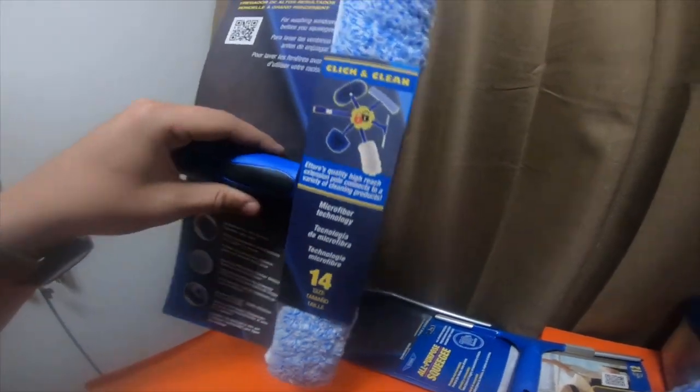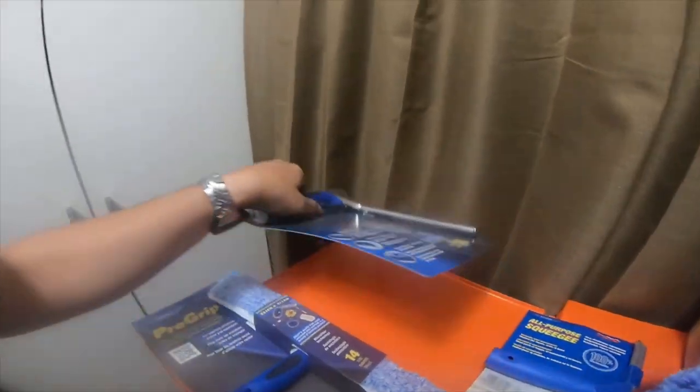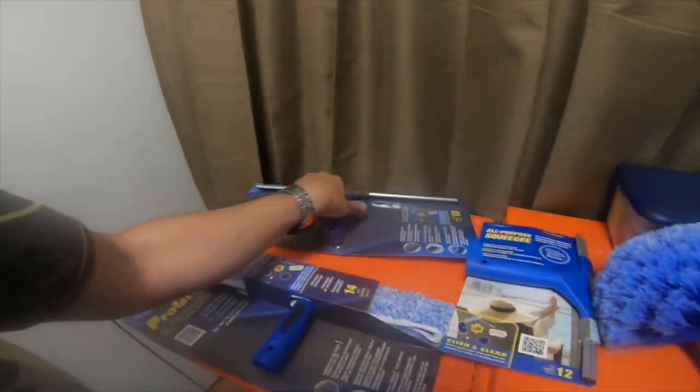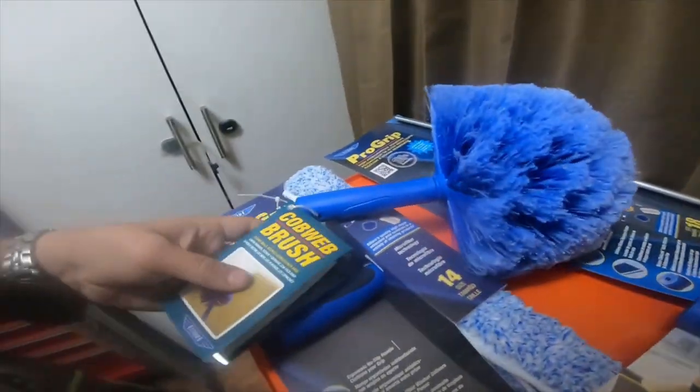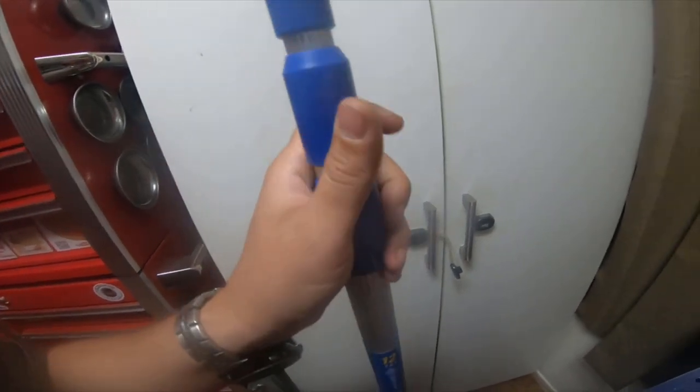If I can find a part number, I'll give you guys the part numbers. For washing windows before you squeegee, there's a microfiber cloth — part number 63015. The small 12-inch squeegee is part number 17012. The 18-inch squeegee is part number 60018. The cobweb brush is part number 48221. And the extension pole part number is 43012. So if anybody wants to pick these up, they're at Lowe's.